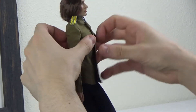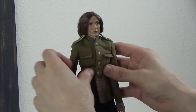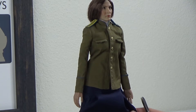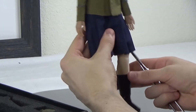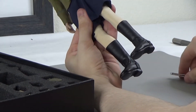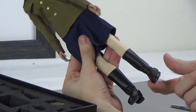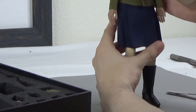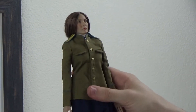For the uniform, you have your Russian military green coat, your blue skirt which I think can go with any figure, and then you have nice long stockings with some leather-like black boots. These are foot-type boots — there is an actual foot in here. So this is her standard uniform setup.